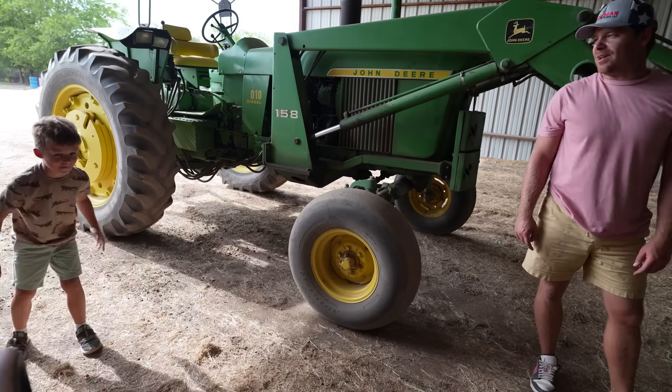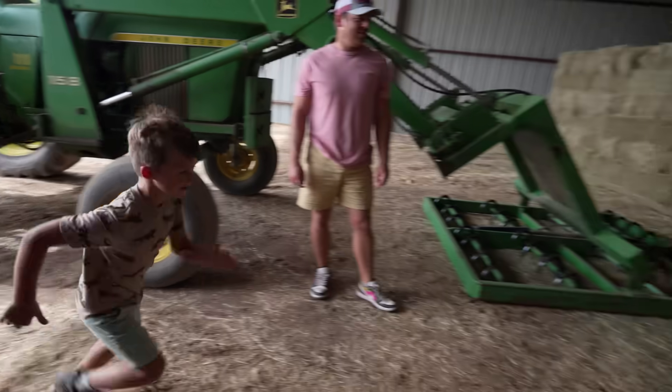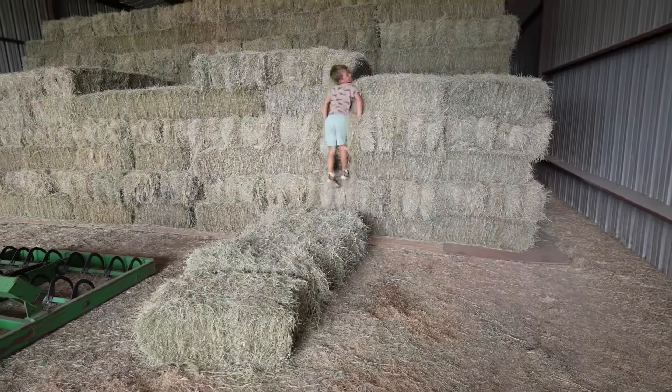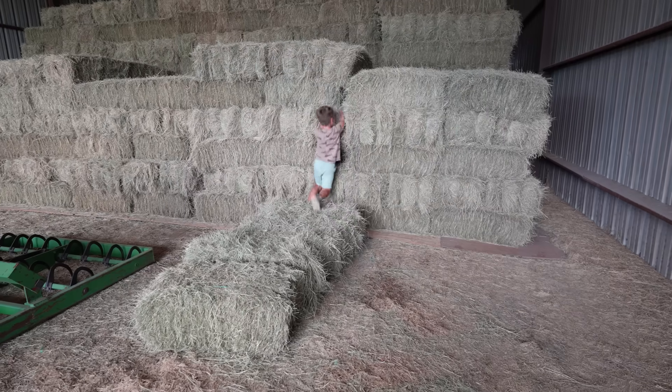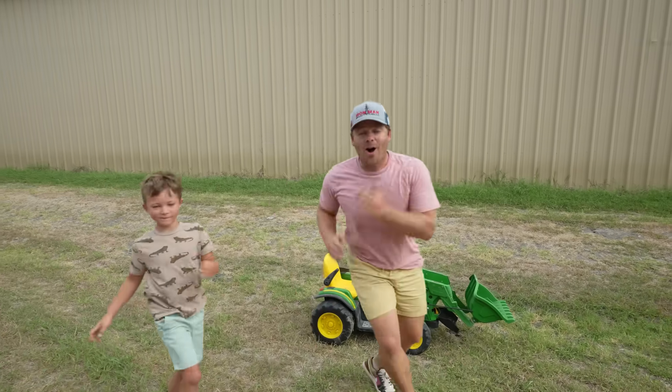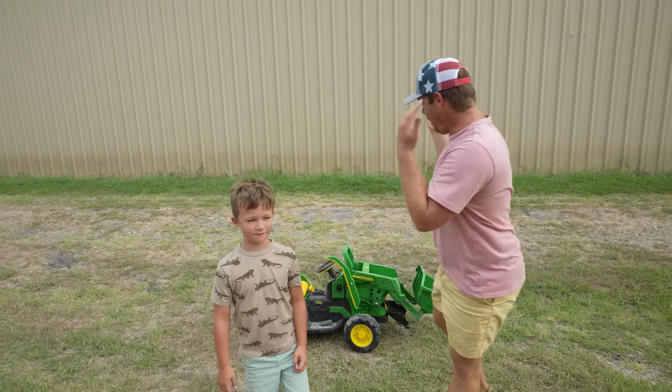You got it! Ready, go! You got this — climb, climb! Now that we've moved all the square bales with Hudson's trailer, we left one of our tractors out.